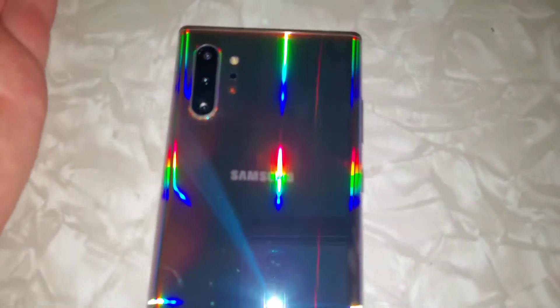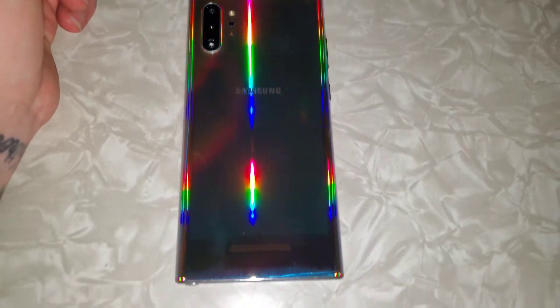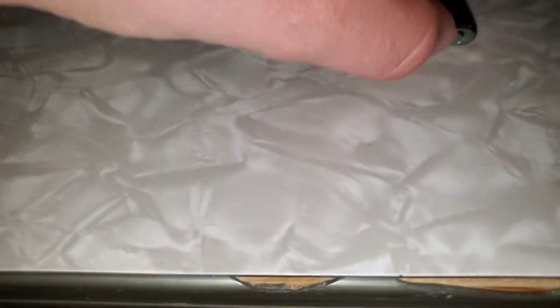The quality and the looks of it looks amazing. It does look very good looking. Without the light on, and if you shine the light, it's got a very reflective back to it. All glass, and if you see the front, very good looking in the front, the corners very nice. Even the stylus is what makes this phone shine.